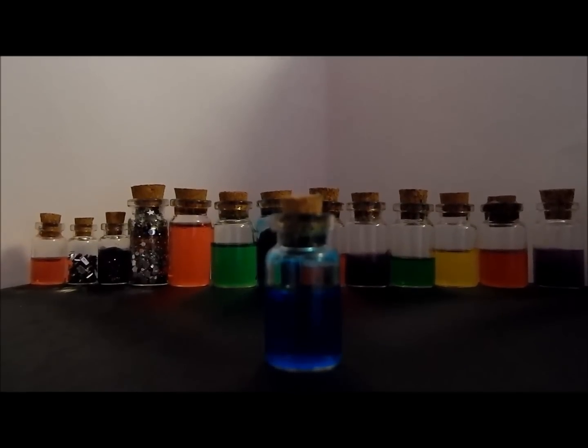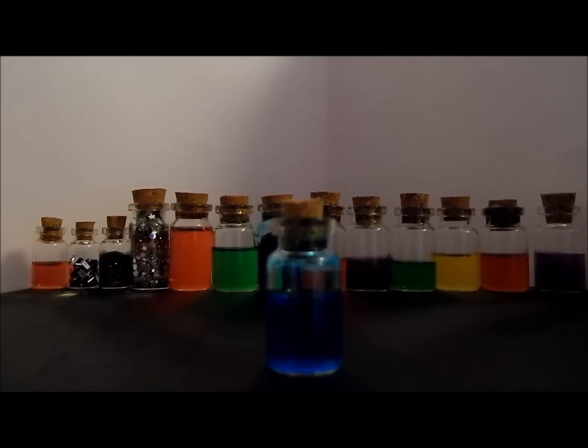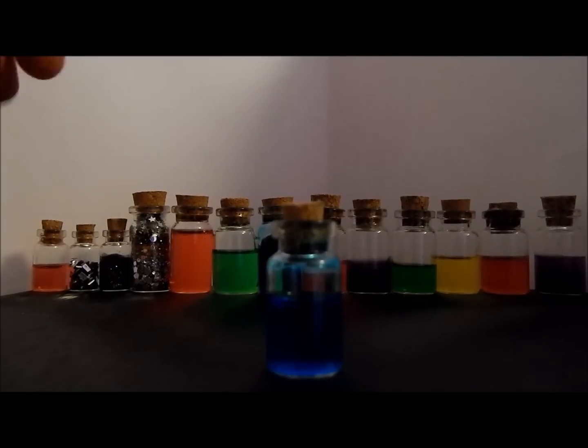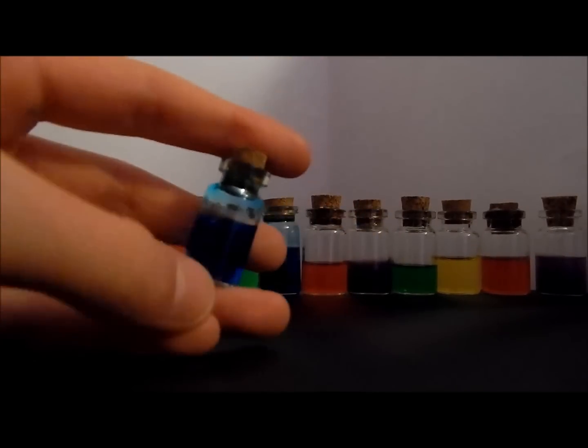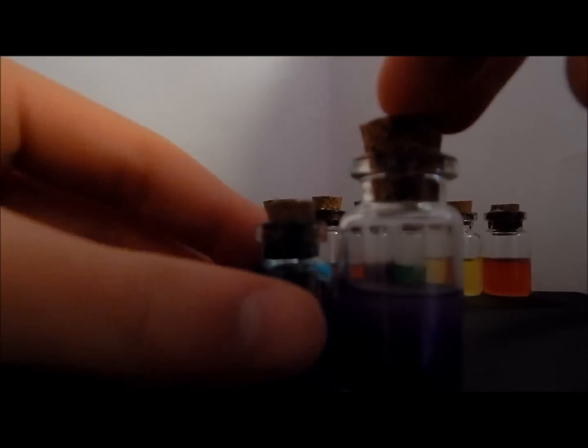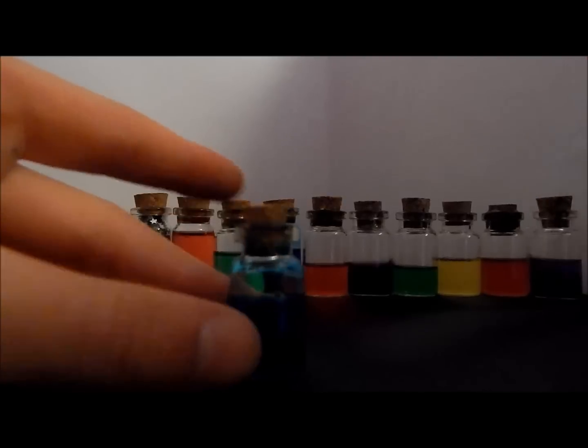In today's tutorial I'll be showing you how to make a simple little potion bottle necklace. First of all you will need a small potion bottle such as this one. This one is smaller than my original potion bottles but bought from the same store. I'll be putting the links below in the description.